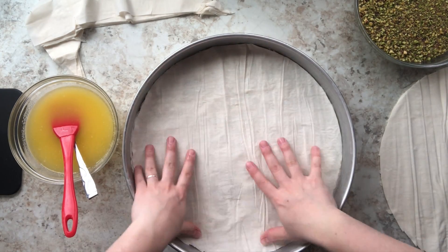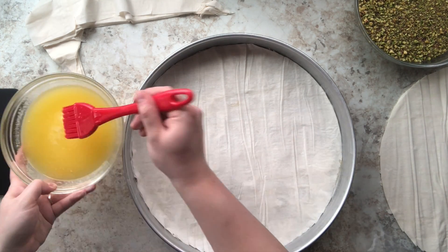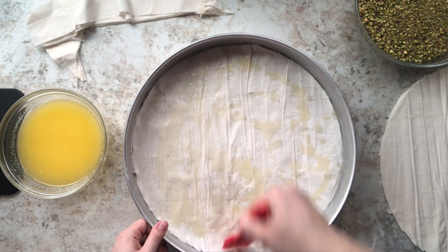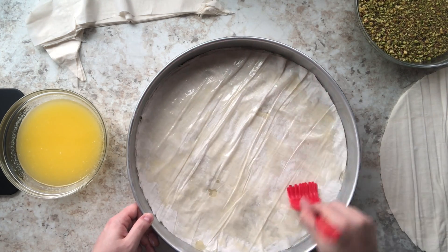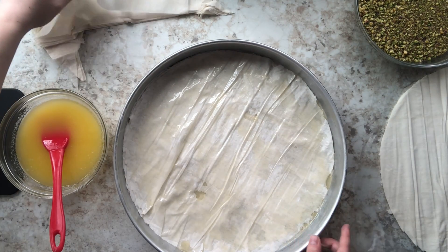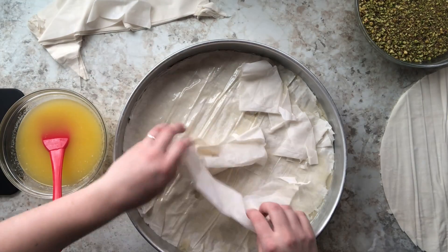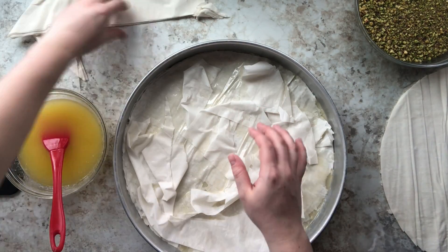I stop using the spoon and just drizzle with my silicone brush — it's just easier and saves more time. I'm doing two layers of the circular phyllo dough at a time. In total there'll be four layers of that phyllo dough at the bottom before I start using those scraps. Like I mentioned, I'm going to use all of the phyllo dough that came in the packaging.